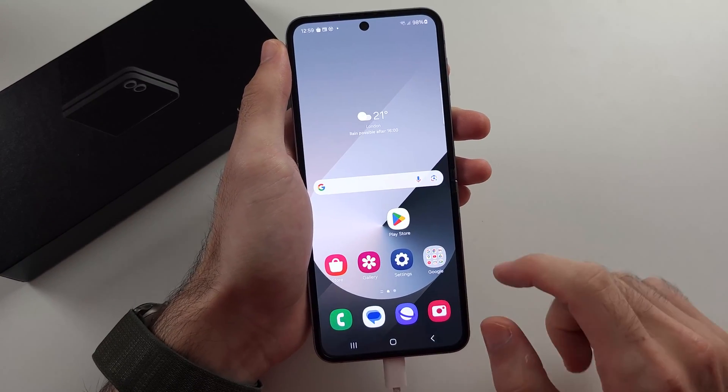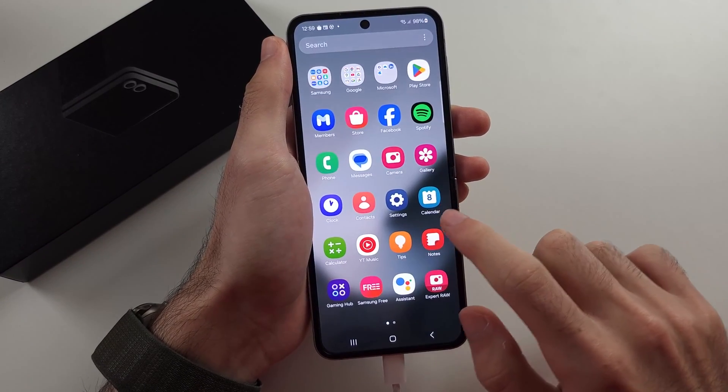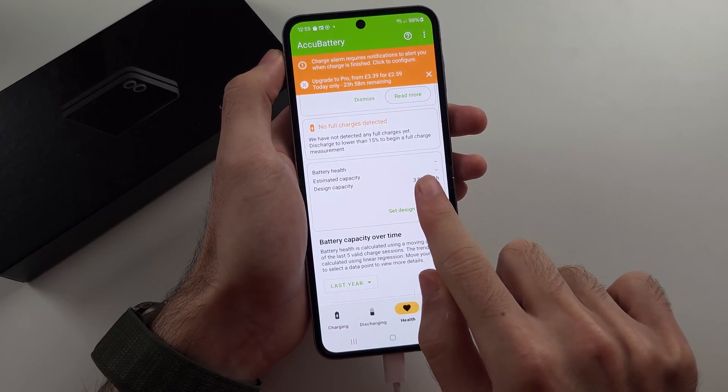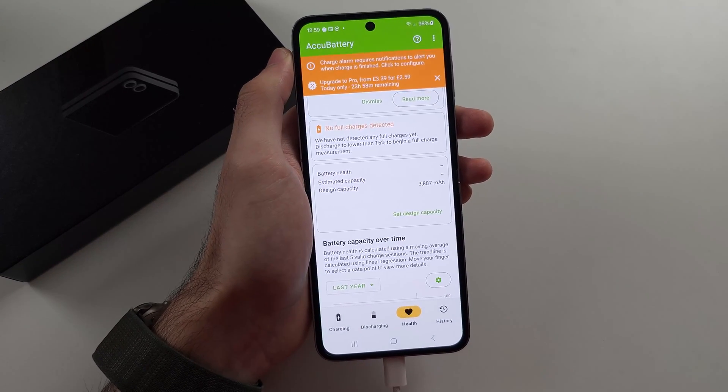As your phone charges, it will eventually detect the battery health. Once it's detected, you can go back into the ACCU Battery app and under battery health, it will let you know the battery health and the estimated capacity of your battery.